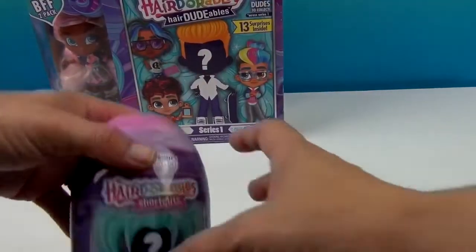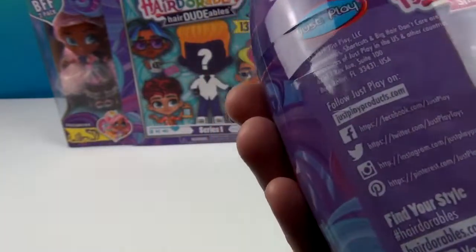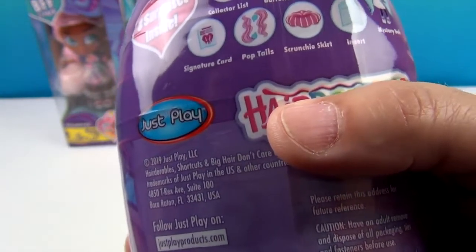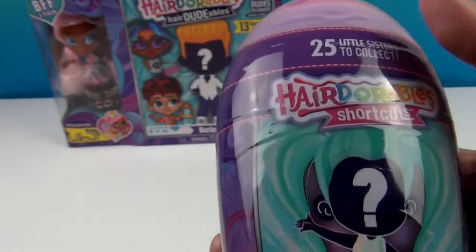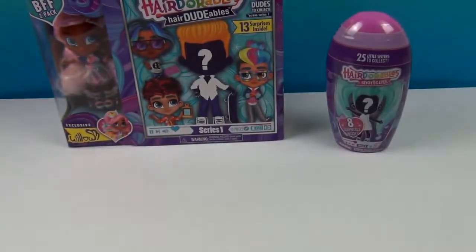The Shortcut comes with a little miniature — like a mini Little Sister type Hairdorable inside. It includes a collector's list, a barrette, an accessory, a signature card, pop tails, a scrunchie skirt, an insert, and a mystery doll. It looks like a shampoo or soap bottle, which is really cool. We're going to go ahead and get Willow out of the packaging and then open this up to see who our Hairdoodable is.